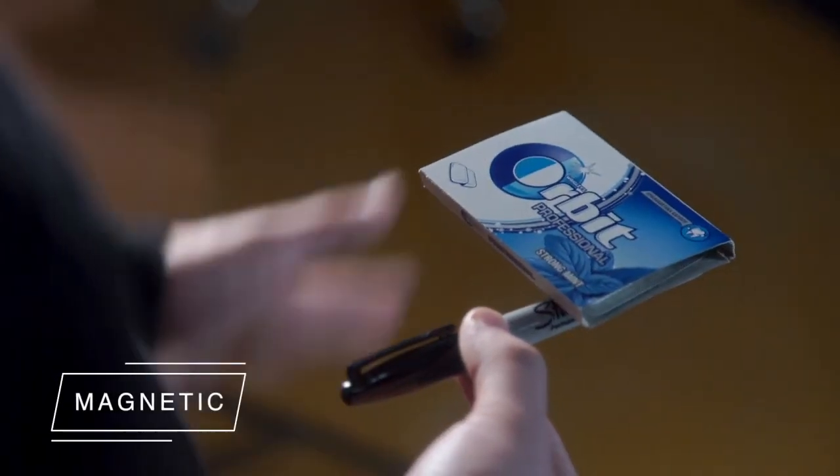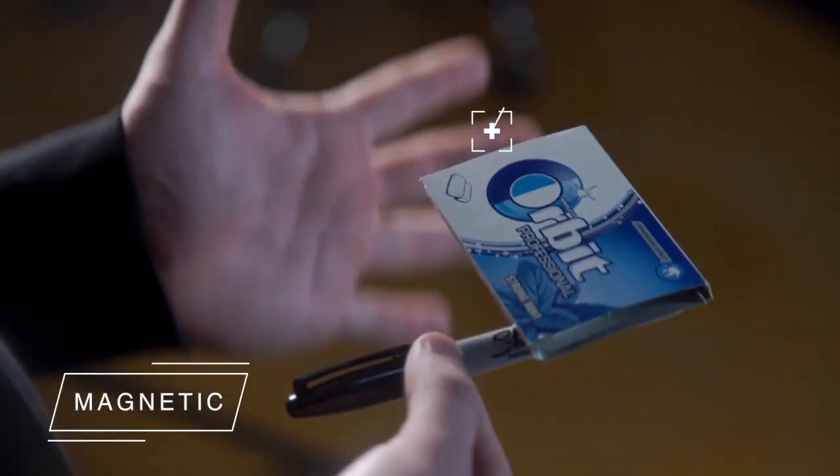You can magnetize any small objects to your marker. But at the same time, there is no magnet in your marker.